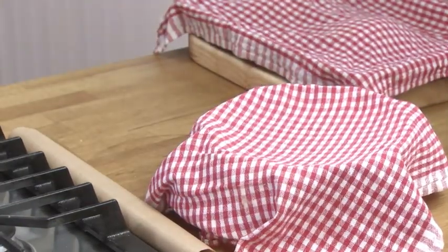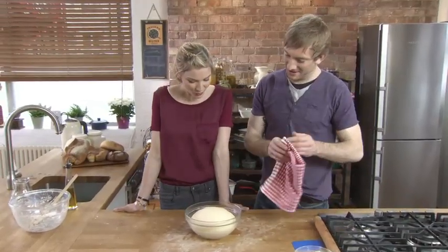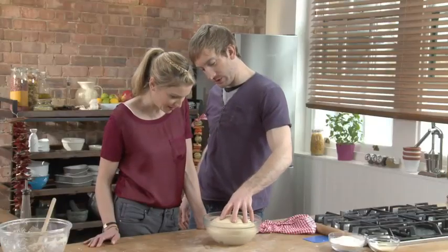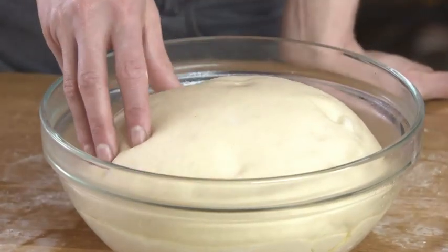This one's had 60 minutes — look at it, it's grown. The yeast converts all the sugars and starches — that's what makes it rise. It's quite springy, you can feel all that air. This is the whole reason for proving — this is where we turn average bread into great bread, because this is where all the flavour develops. This is where the magic happens.